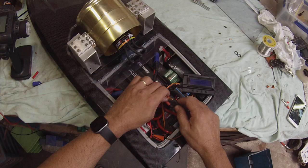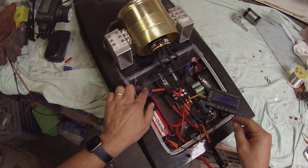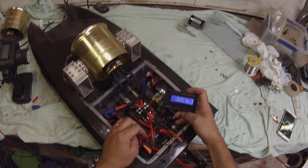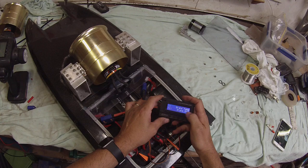Plug the main power to the ESC — it does have a bit of a bang because I'm running 12S on this, even through the QS8 anti-sparks it still bangs. Turn the power for the receiver on and it lights up. Press a button, ready to connect — okay, we're into it now.